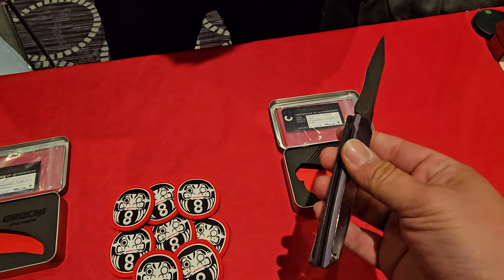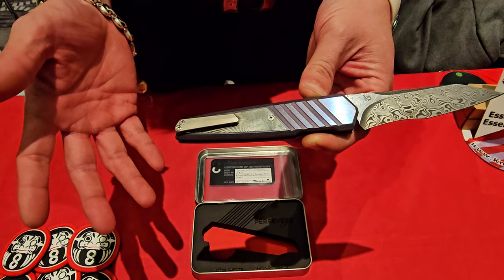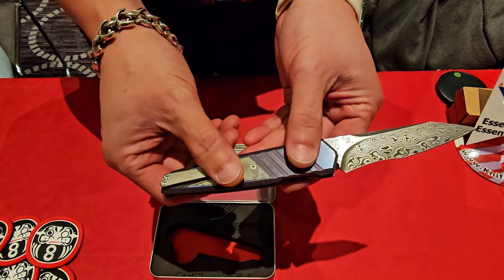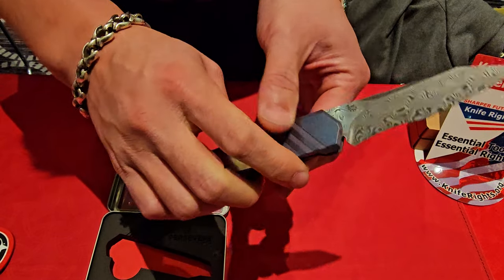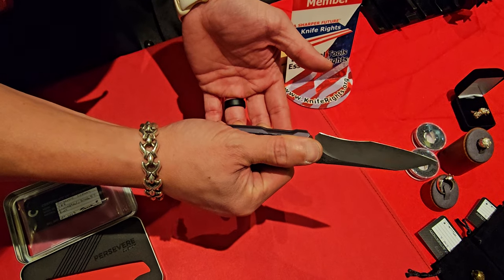You want to go ahead and give an explanation? I'm going to hand it to you and let you do your thing. Sure. It's a new take on a button lock auto. But instead of having any type of exposed button, the whole clip side scale slides downwards. The nice thing about that is you can keep your full grip on the knife while you're doing the action to fire it.